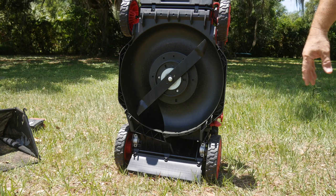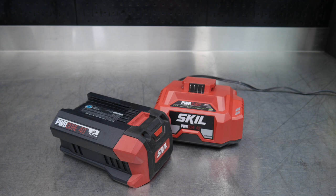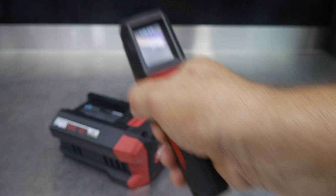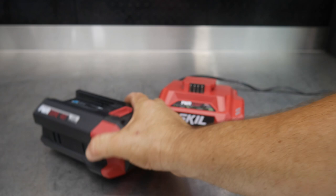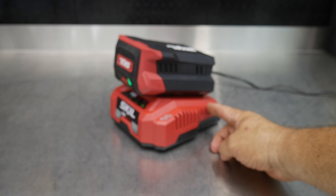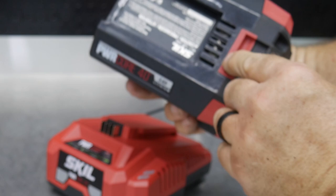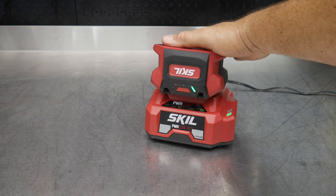This is the Skil Power Jump charger for the 40-volt batteries. We just finished mowing with this battery — it's reading 120 to 125 degrees, so there are some hot spots. The last thing we want to do is just throw it on and overheat the pack. When I slide it on, you can hear a fan kick on. That fan circulates air through the charger and through air passages in the battery, exhausting heat and pulling in cooler air to keep the packs cool as they charge.